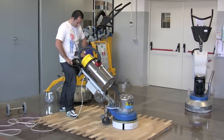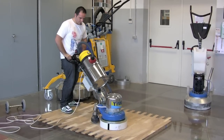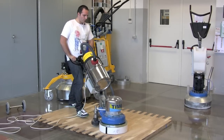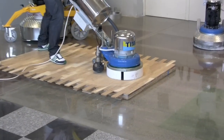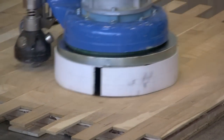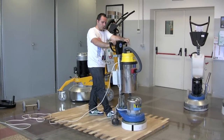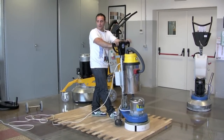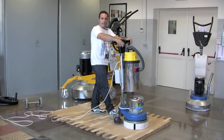It's very easy to work with this machine. In the next step, we're going to show you how to remove the planetarium and add the pad holder to work as a mono brush.